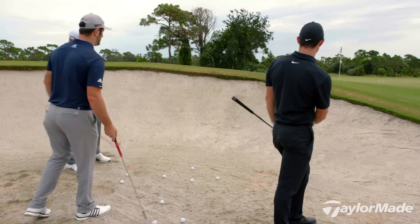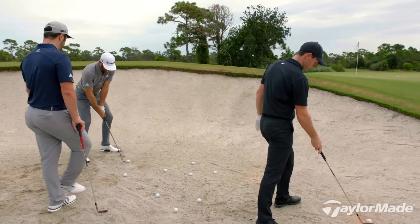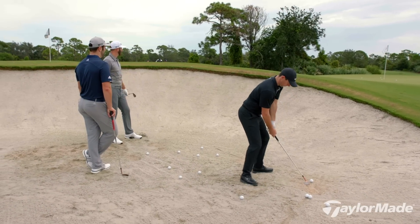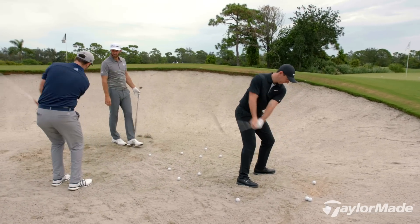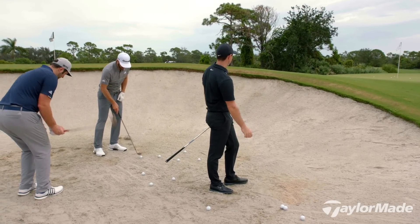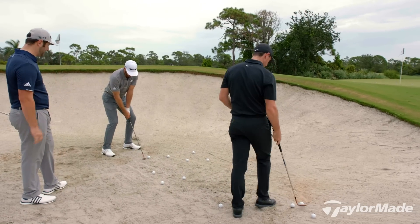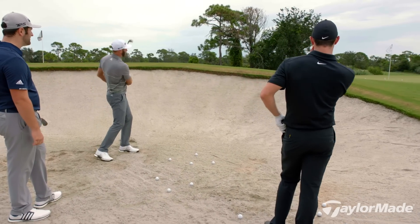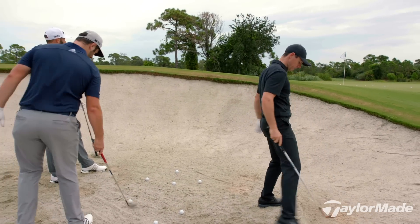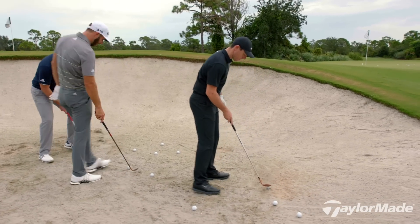Seve wouldn't spin it — that's the thing. He would just land it on the green, it would just come out real soft for a shot like that. You remember he has that shot where it just goes like this? That's how he created the loft — his club face would go like that. Obviously he was pretty special at it. No spin. It's kind of hard to do. I've actually hit them all fairly good though.